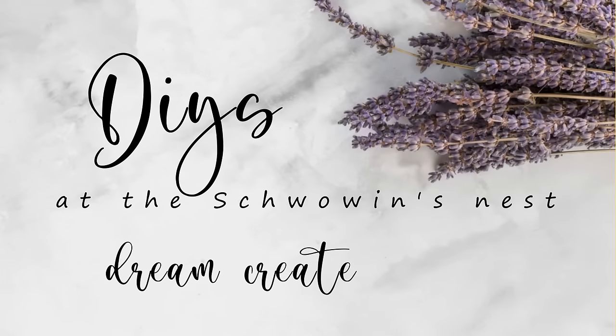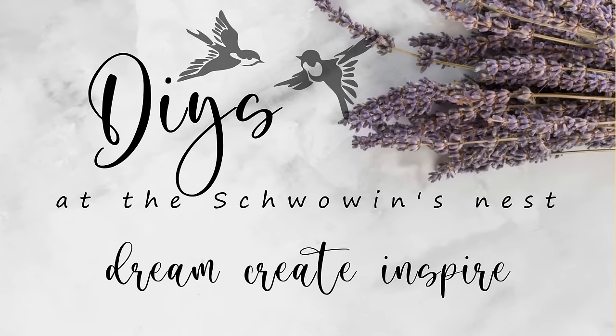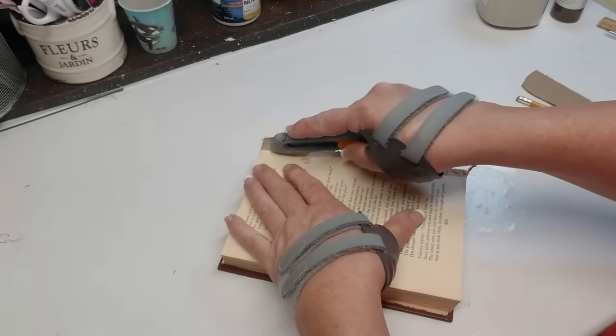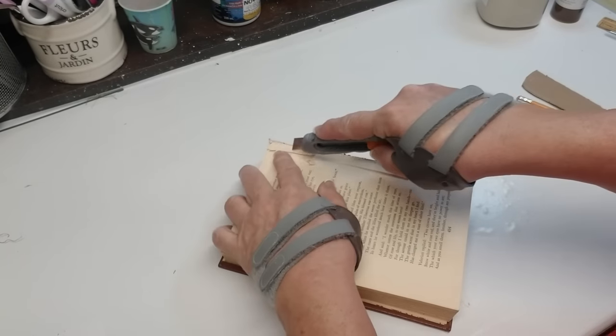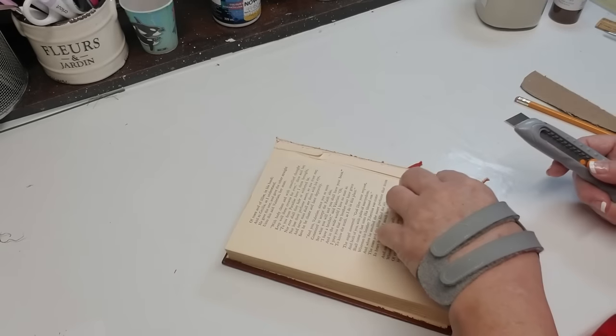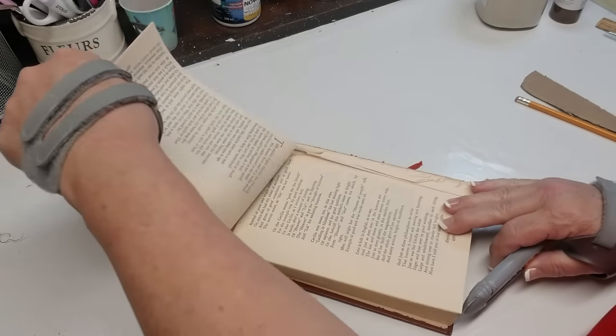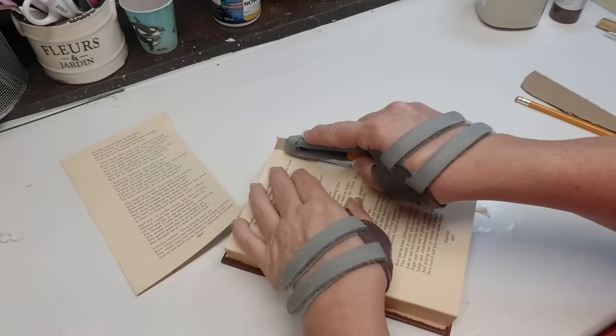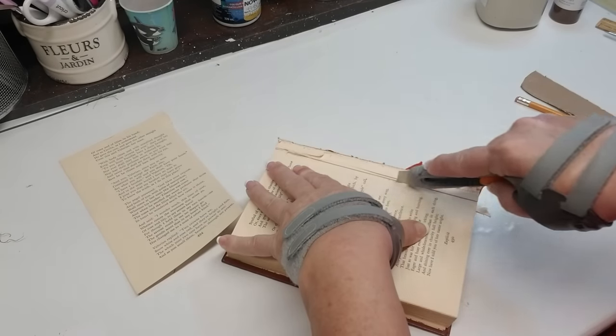Hi there, welcome to the Shvoven's Nest. My name is Sandra and I'm so glad you're here. This project is starting out with an old book. I'm going to cut out some of the pages and while this isn't exactly inspired by Instagram, it is inspired by using rustic and natural materials to create spring and Easter projects.